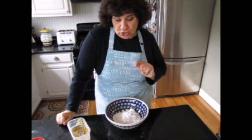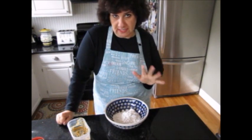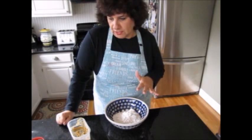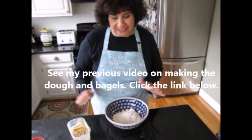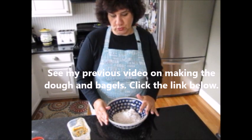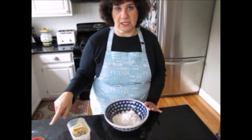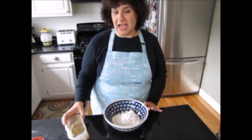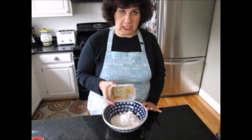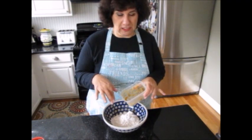Today I'm going to show you how to take that two-ingredient dough with the self-rising flour and the nonfat Greek yogurt and make a pizza dough with it. I'm going to do the exact same recipe but double it this time, so I'll use a cup of flour and a cup of the nonfat Greek yogurt. I'm also going to add some roasted garlic that I made myself, so the pizza dough has a little bit of garlic flavor.